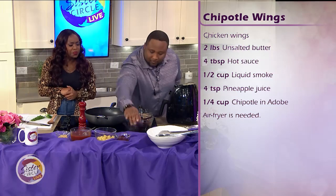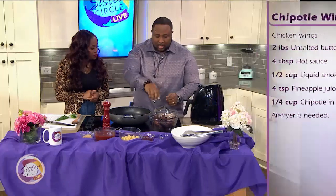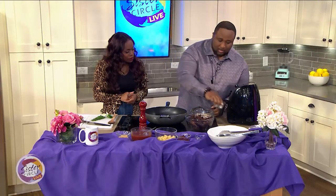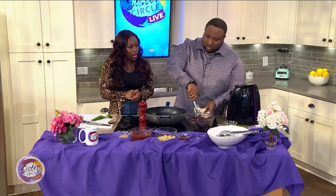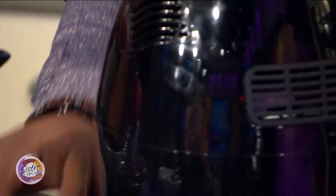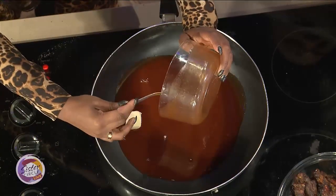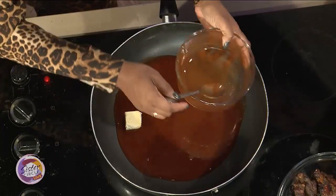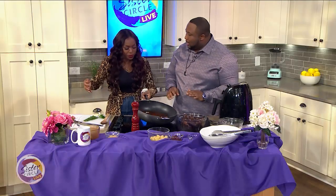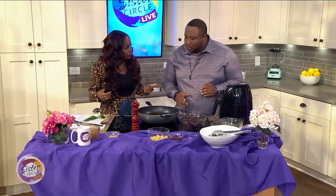And some liquid smoke. What you're going to do first is add the liquid smoke into your wings, then add a little salt over your wings. Go ahead and add the hot sauce in — any kind of hot sauce, added into the pan. While you're doing that, I'm going to get these wings into the air fryer. Warm it up to 400 degrees. You want to go at least about 24 minutes — 12 minutes, then take them and turn them, just like if you were frying, then another 12 minutes.